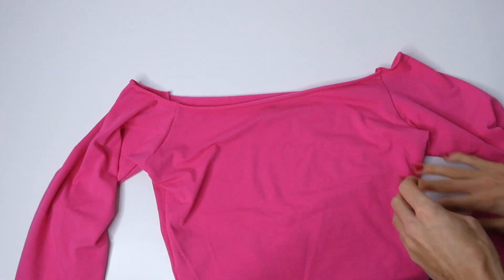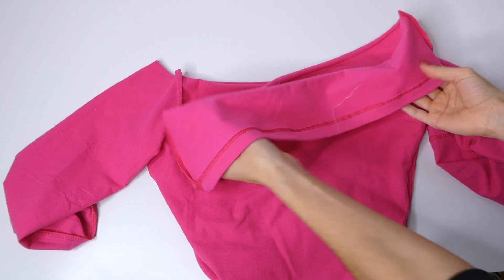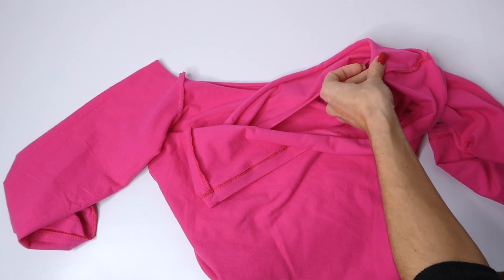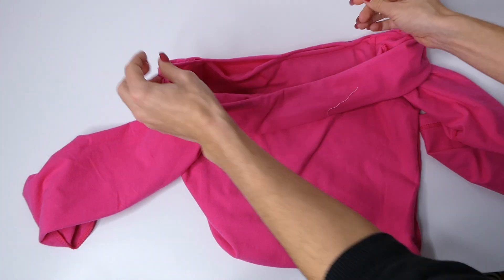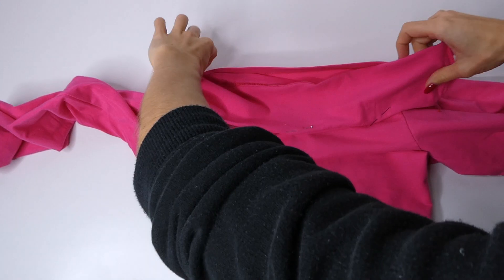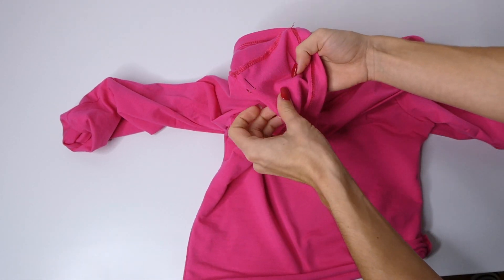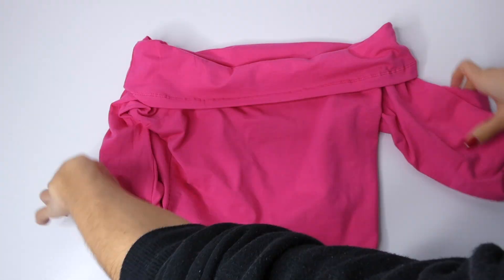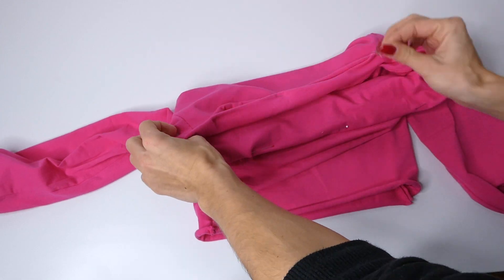I'm going to start by showing you how to attach the bottom of the shirt to give that rolled over look. With your shirt inside out and your strip of fabric inside out, you're going to attach it around the neckline with pins — placing the right side of the strip to the wrong side of the shirt — and then sew along where you pinned with a zigzag stitch. The raw seams are just tucked in underneath that folded over piece of fabric.